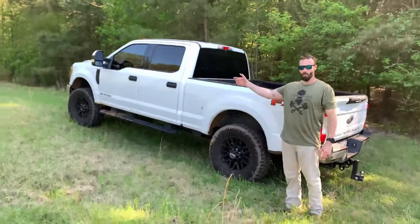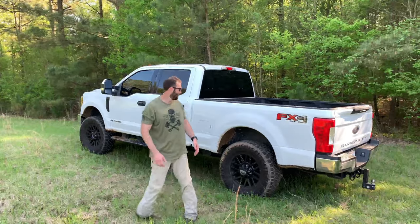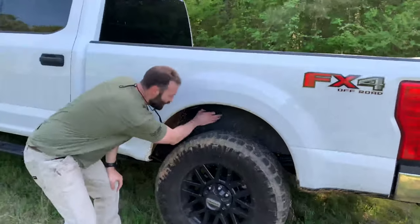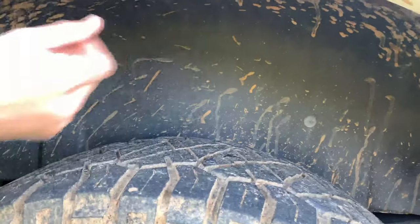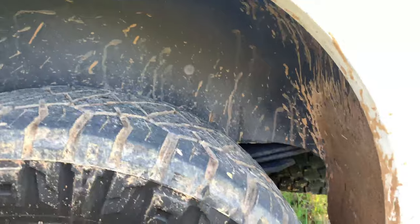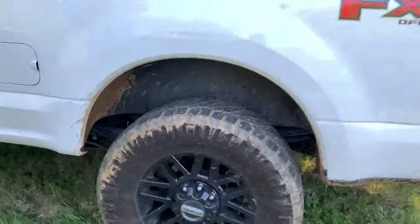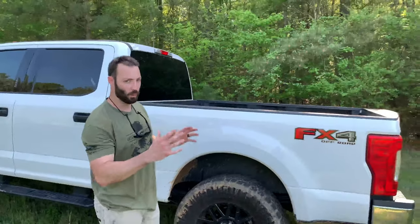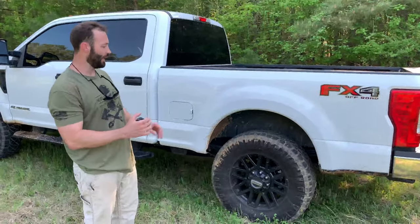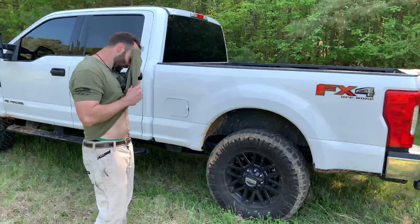I got my dash cam hardwired to the battery so it's always on — I can do a video on that as well. These right here are the Husky wheel well liners. It's black right here and makes cleaning easy. Before these, it was all white under there — you could see it from a distance. It looks better, and I spray Armor All on here when I clean it. If I go in the mud, I just go to the car wash and the mud doesn't stick — it just comes right off. These are by far one of the best mods. You used to have to clean every little crevice; now I just hit it with the pressure washer real quick.